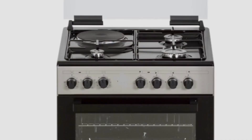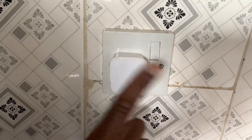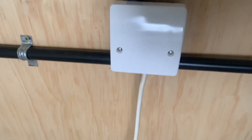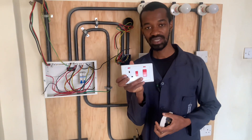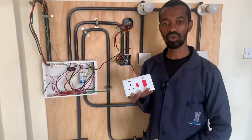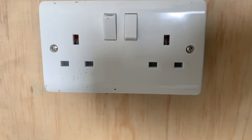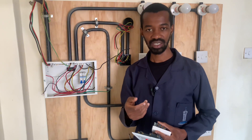If I was to connect my electric cooker to an electric supply, I wouldn't connect it to a normal socket because it will bring a lot of problems, but I will connect it to an electric cooker installation. An electric cooker installation comprises of the cooker unit and also the cooker connector, which is located below the cooker unit. This switch is able to handle large currents, but the normal socket cannot handle the large currents drawn by this electric cooker.